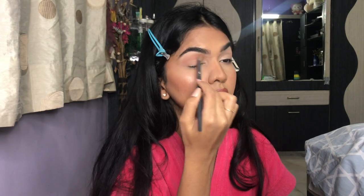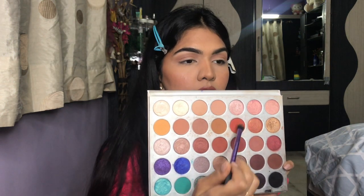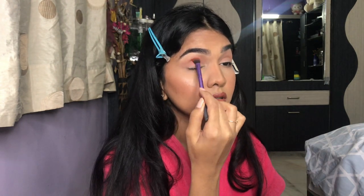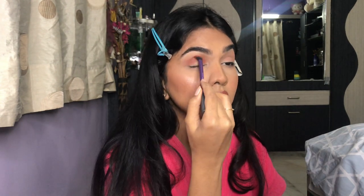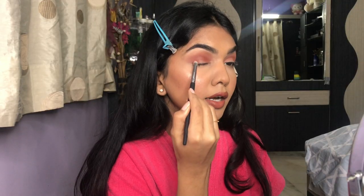I love this eyeshadow palette — the shades blend like butter, so smoothly with barely any effort. I take two deeper shades to deepen the crease even more, and then add another shade on the ends of the lid.